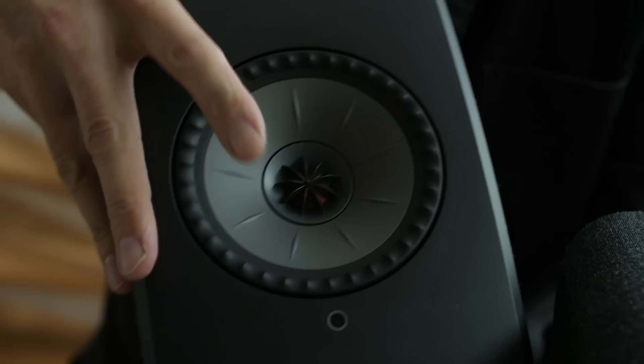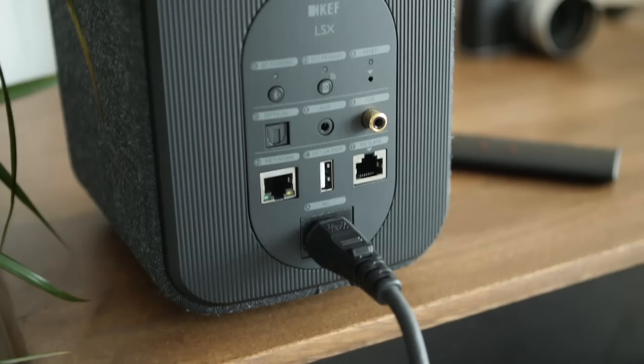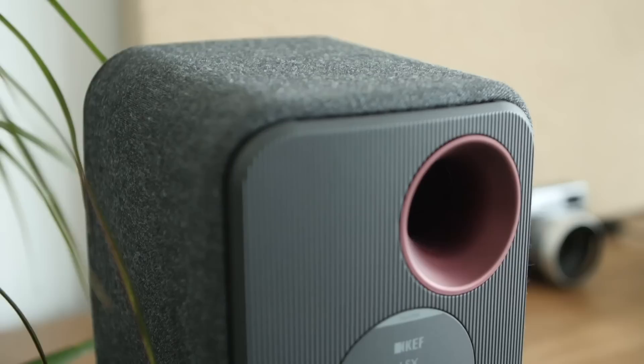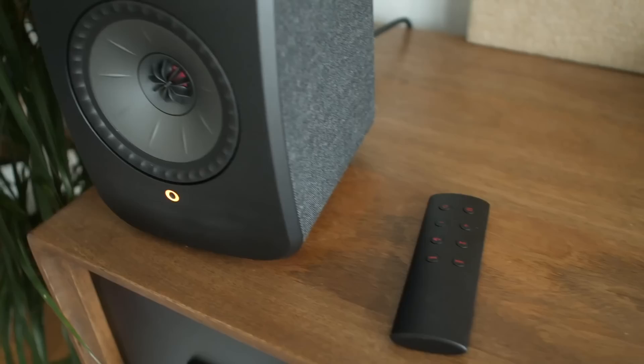I'm going to set up the master speaker — I'll just plug it in. These two speakers can talk to each other wirelessly. It's not using Wi-Fi; it's using KEF's proprietary protocol — they just talk without wires. So to the pedants who didn't like that the KEF LS50 Wireless wasn't technically wireless, the LSX addresses that issue head on. And they're smaller and more affordable — about half the price. Let me point out some of the connectivity on the back.